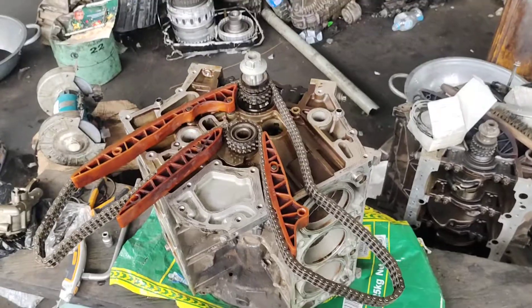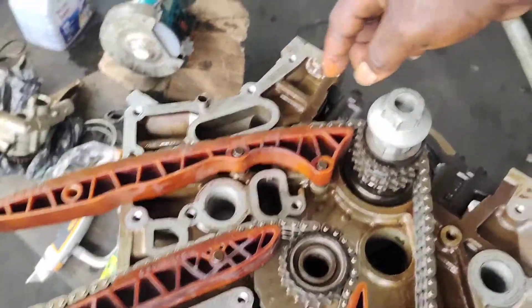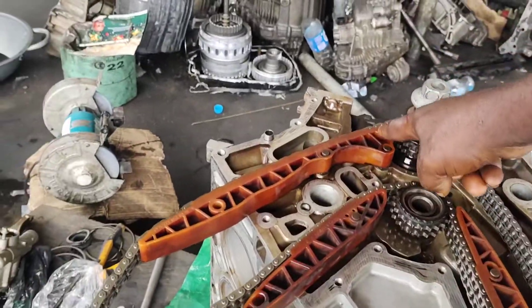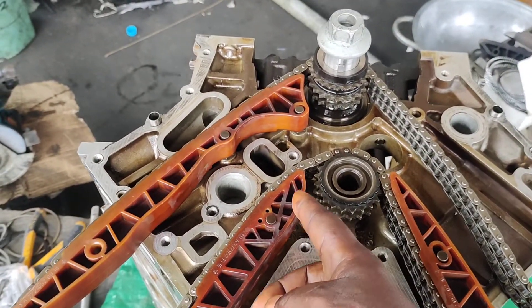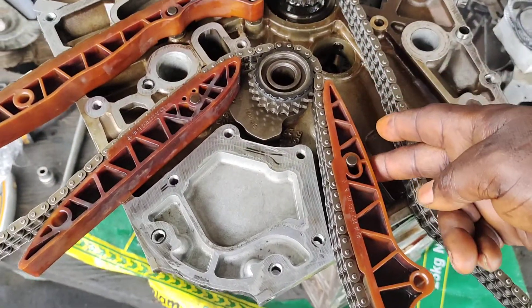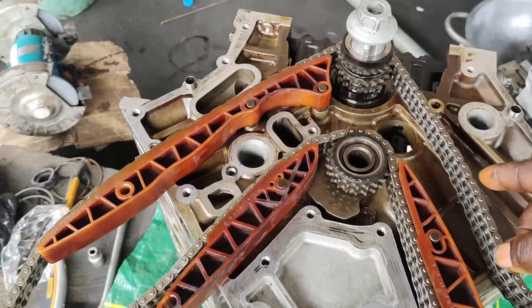So as you can see, this is how you are standing in front of the engine, upside down. You can see how the turn rail goes. You can see the shape here. Then you can look at this on the 272 engine.